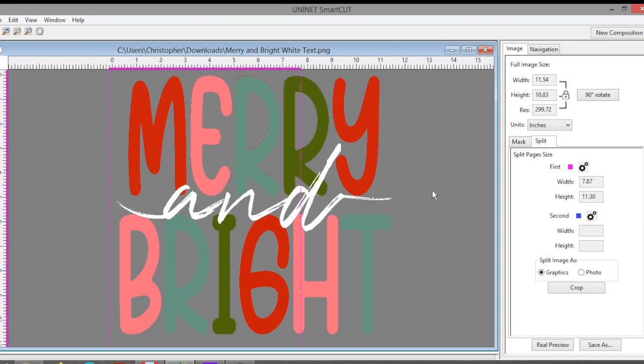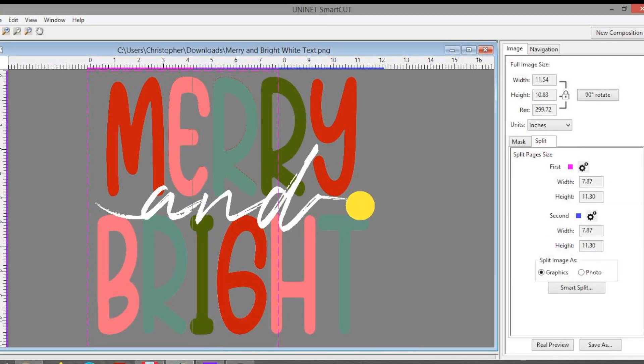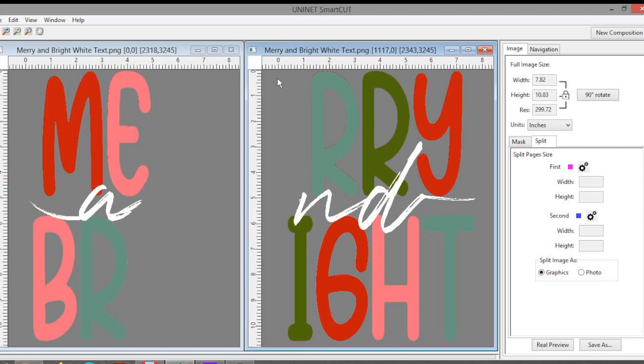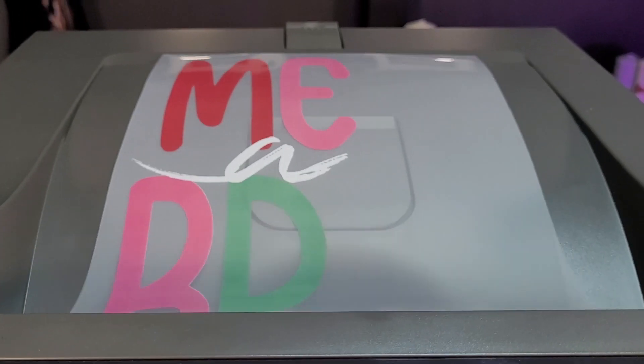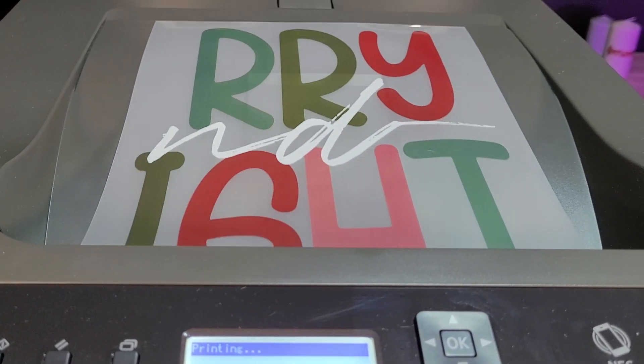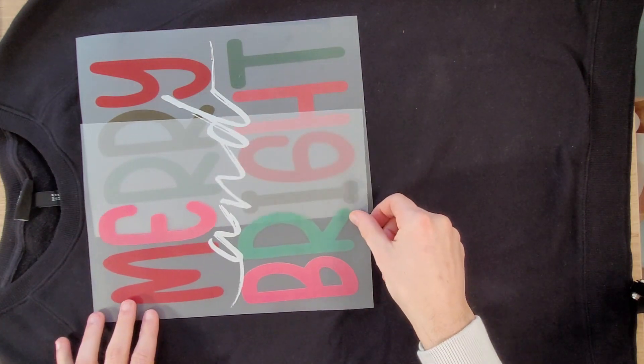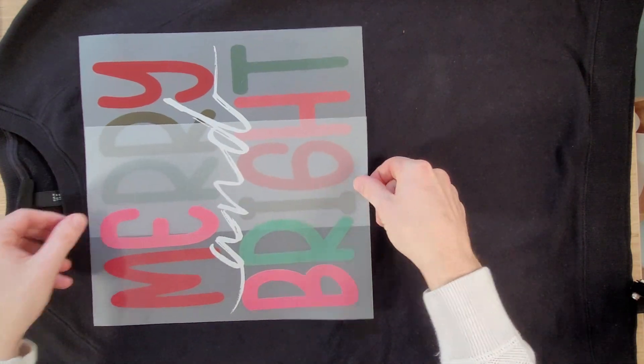SmartCut is a special software that allows you to split your image into two pages using rectangles. We create a shared space and the software will cut the image in a very smart way onto two pages. We print them out individually, piece the image together on our sweatshirt, and the created image will be much larger than what we can achieve on a single page. Let's do it step by step.